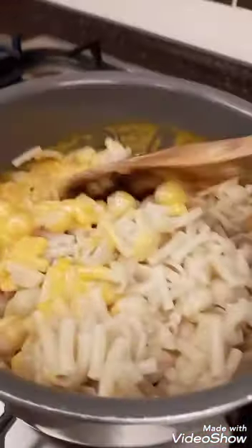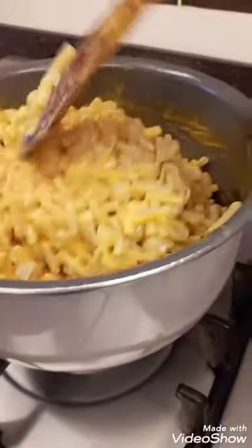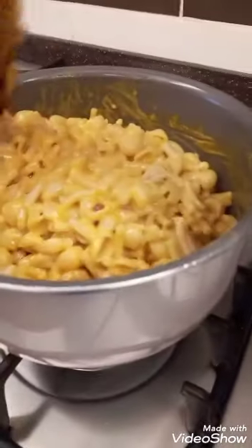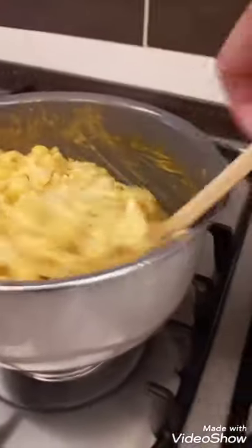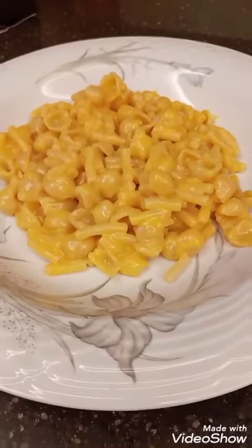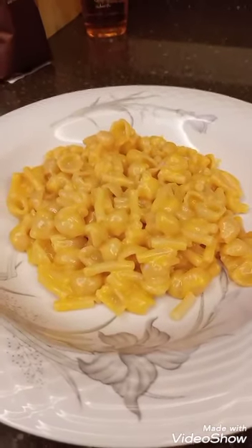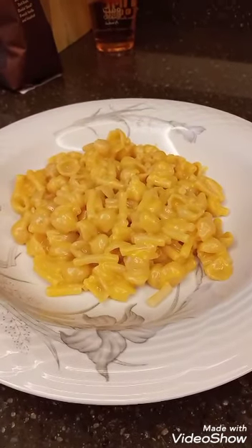Can I taste it? Okay, just mix it — and that's it, you are done! This is the finished product of macaroni and cheese. Thanks for watching, guys! Don't forget to like and subscribe to my channel. Bye!